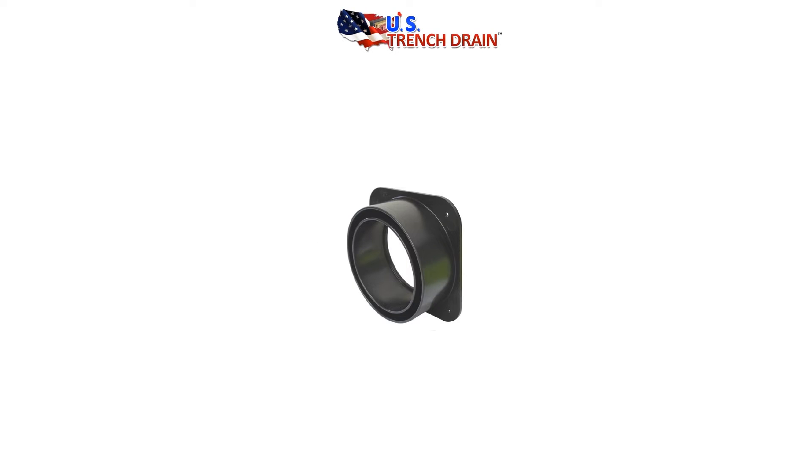Each catch basin comes with two ABS Pit Boss attachments, each with four self-tapping screws. Using the Pit Boss attachment allows connection to 4-inch thin-walled solid or perforated pipe.